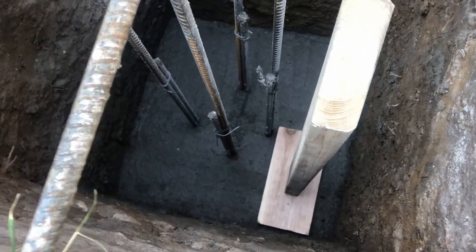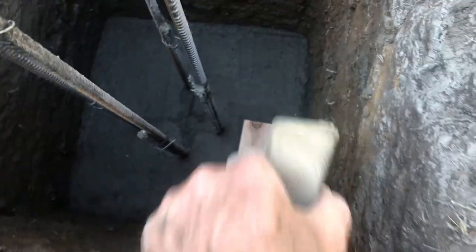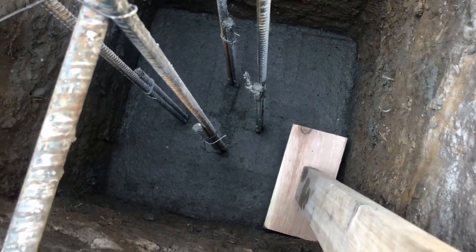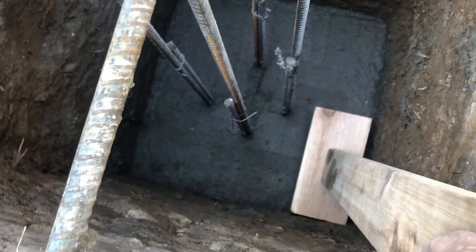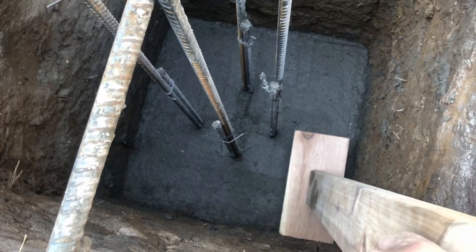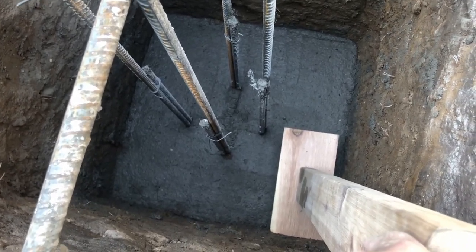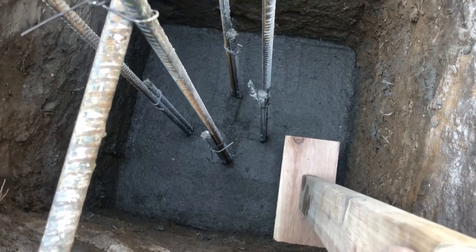This is what it looks like when it's done. I've just finished tamping it with a makeshift tamper — it's pretty flat and clean. Over the course of the next few days I'll be spraying it about once every couple of hours so that it cures properly, and then we're ready to move on to the column portion of the deck.